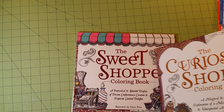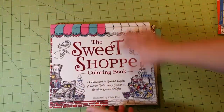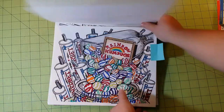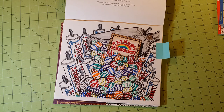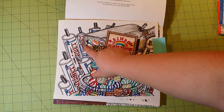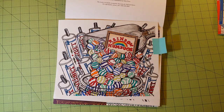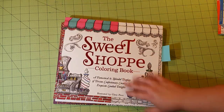The next group I have is the Curiosity Shop and the Sweet Shop. I'm going to start with the Sweet Shop because I did a coloring picture with this one. These are done with Prismacolor Premiers, everything except the back scoop, which was done with Zig Clean Color watercolor brush tip markers — and that works really well in these books. I was really impressed with how well it spread. So those do wonders in this book.